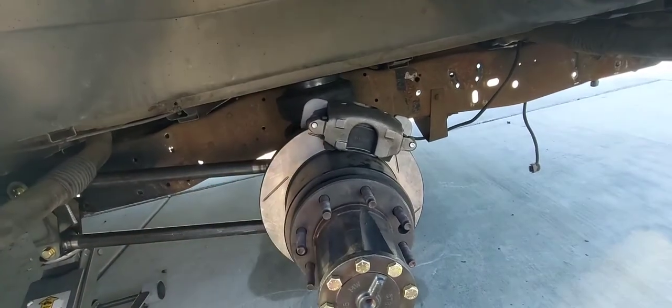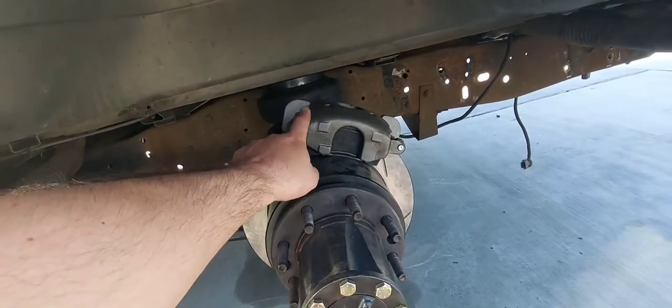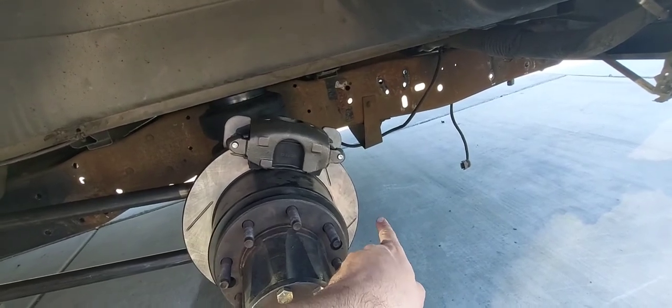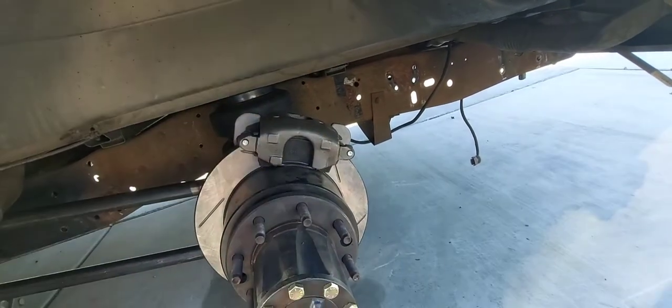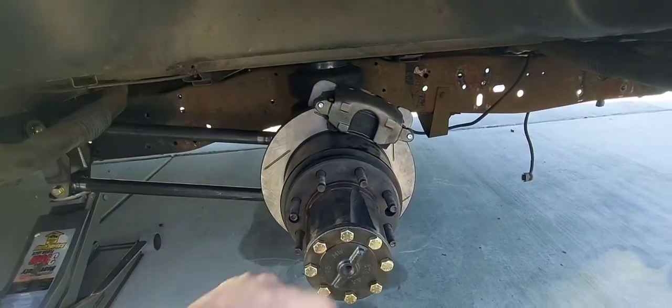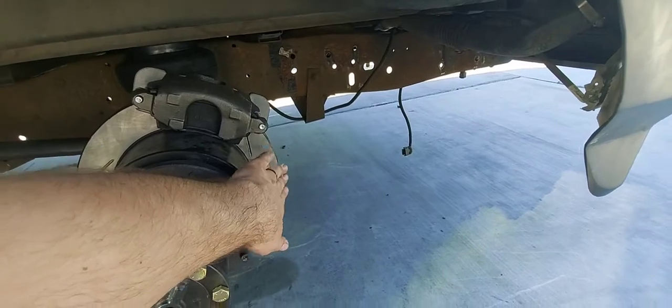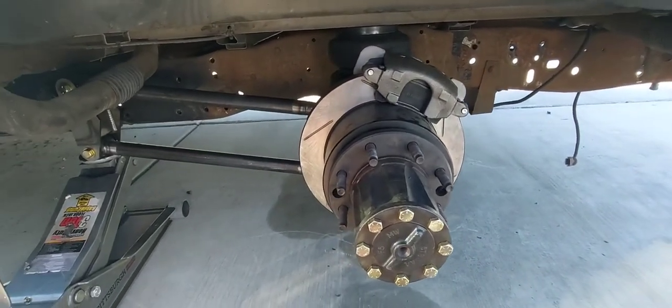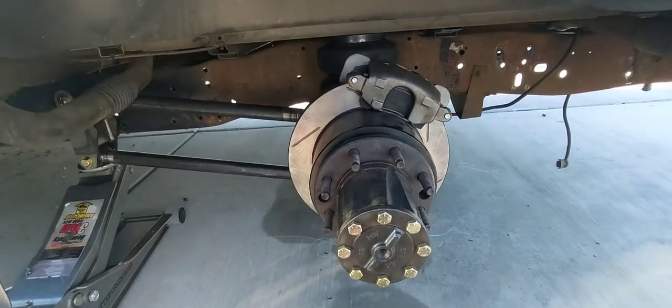They are just tacked in for now. I'm going to have to move this caliper around, maybe to the lower side, to get it away from the airbag. It really doesn't matter as long as your bleed screws are at the highest point of the caliper. I'll probably come straight to the back side of the rotor to keep it away from my airbags.